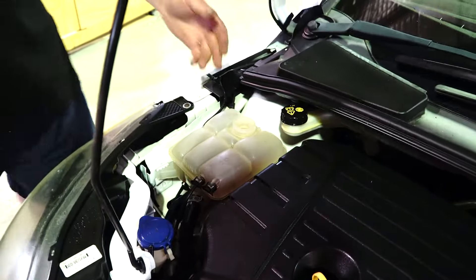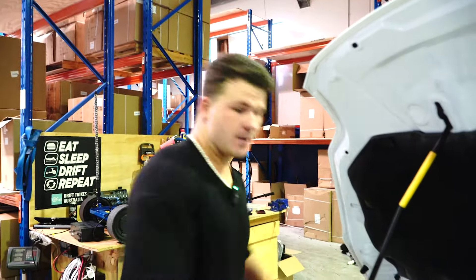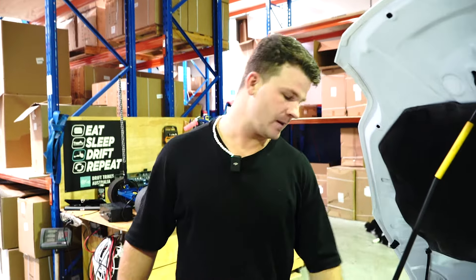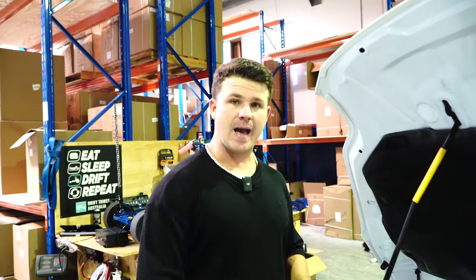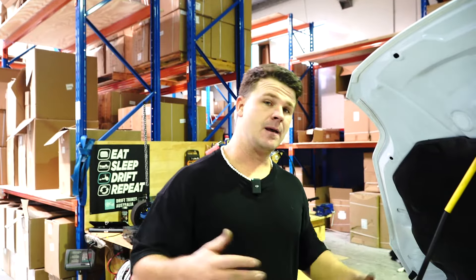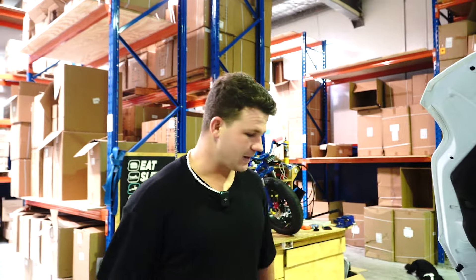Now it's time to put coolant in the tank. Start the Focus up, run it for about 30 seconds, then begin to top it up because the thermostat will open and all the water will suck around. The level will go from max to min a few times as all the air comes out of the system. Once it's sitting at max comfortably, put your cap on, take it for a drive, bring it back, let it cool down, and check the level again. If it's low, top it up — but wait for it to cool down before you do.